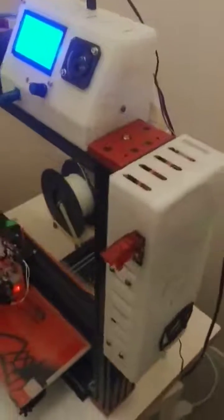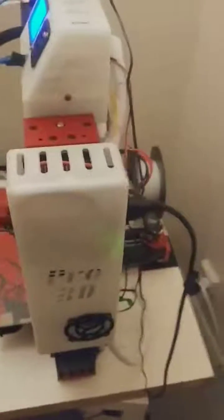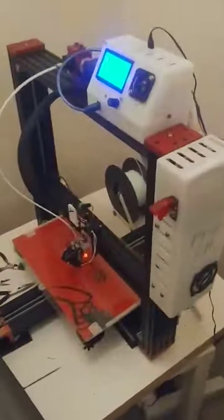Not much more to do with this now. I wish I could quiet down this fan — we'll look about that later. There you go.